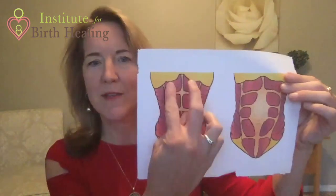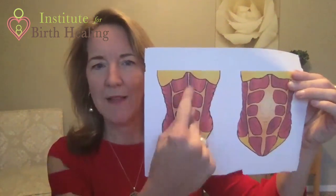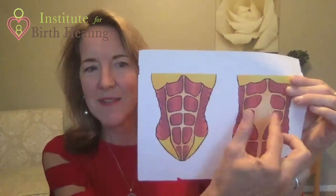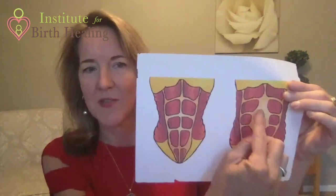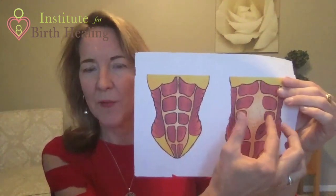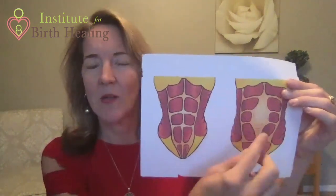So if you remember, this is our rectus abdominis muscle. This white line here is the linea alba — the connective tissue holding these muscles together — and this is diastasis recti. This is a separation of these recti muscles, and this linea alba has gotten stretched out.